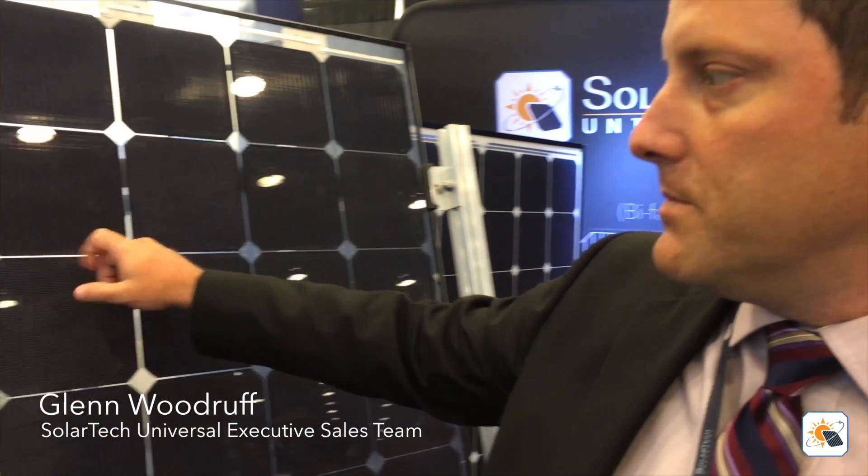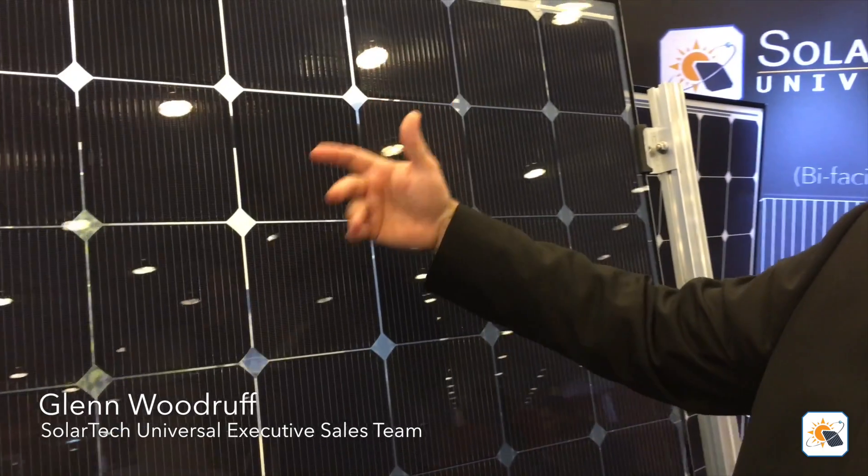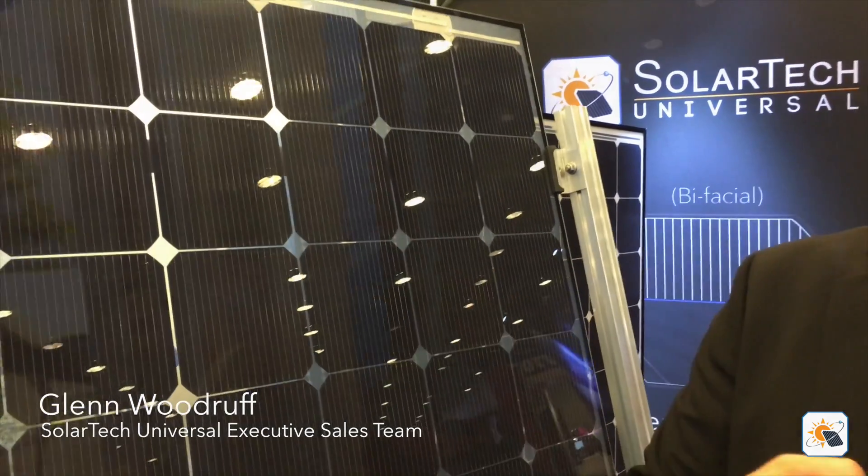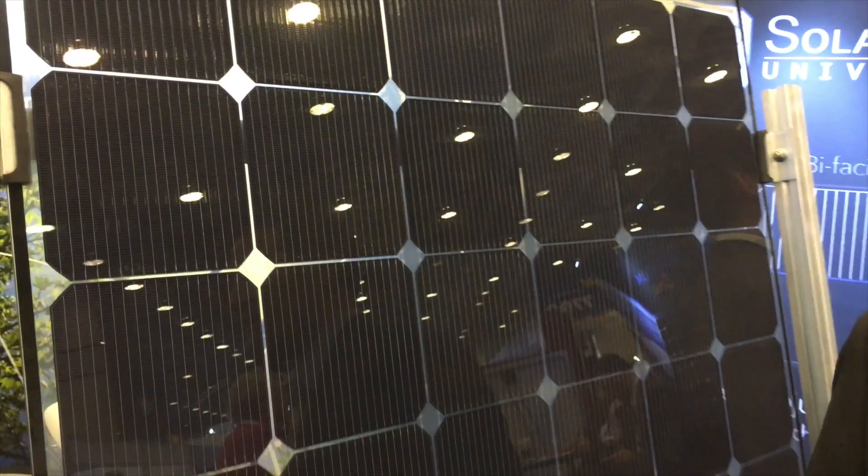Cells are very fragile. A typical solar cell is about 180 microns, which is basically the width of three human hairs. They're very fragile and microfractures can develop over time. An installer goes on the roof — or a cat, or whatever — and steps on it, and you develop cracks. Thermal cycling, which is variations in temperature, expands those cracks over time. The efficiency of the module gets worse and worse.